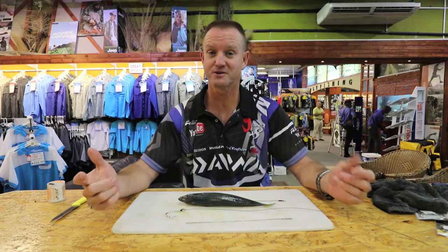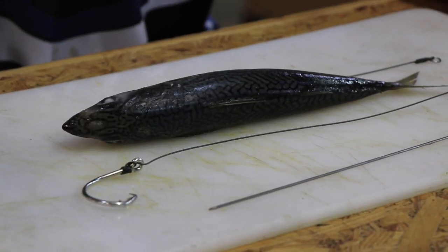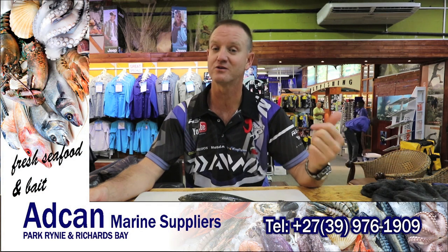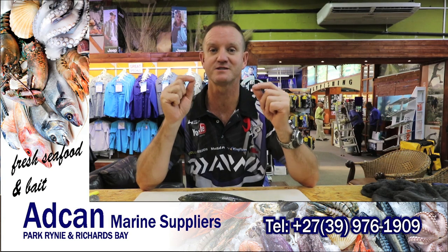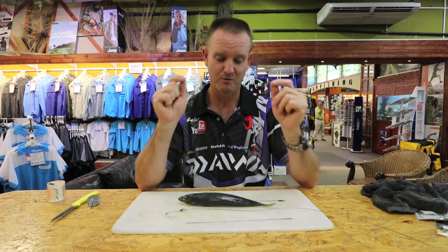What I'm going to show you as far as baits go today is targeting a multitude of fish species, namely your raggy, your honey cone, your sandy, your diamond. This is a long casting trace as far as baits go, so it's a very aerodynamic bait. It's a big bait — it's mackerel — and it's full of those bigger fish.